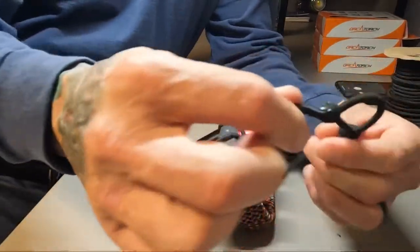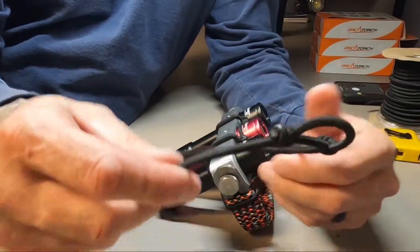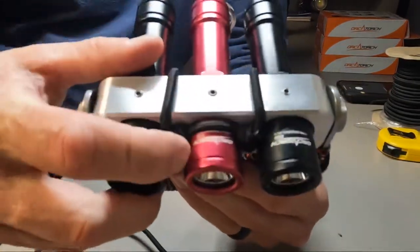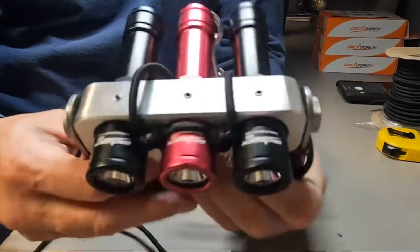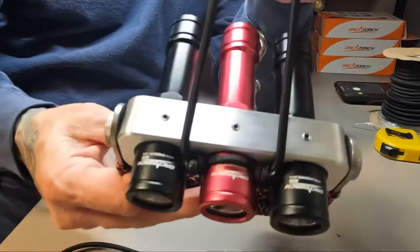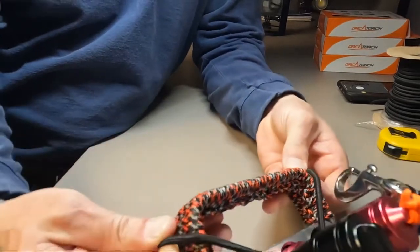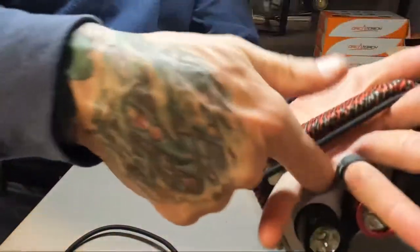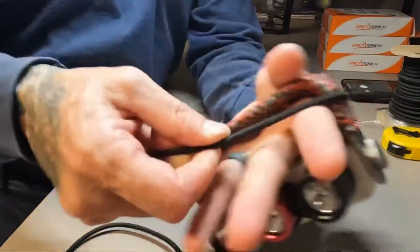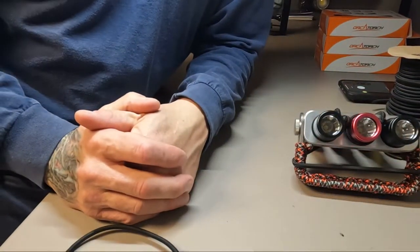This is a small necklace, not one that's going to fit over your hand. Put it over there, cinch it tight on the front of the middle light, so that it sits just like that. Pull it down over the center light, pull the loops around the handle, slide your hand in, and then just lift the bungee over. That's how it goes.